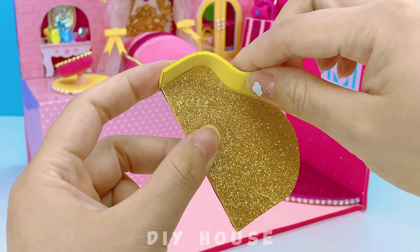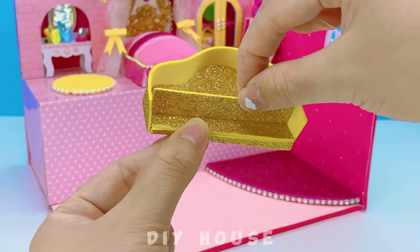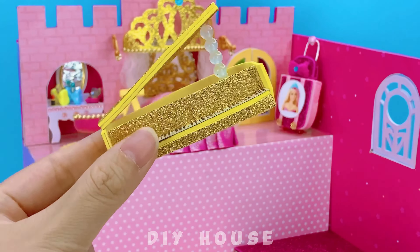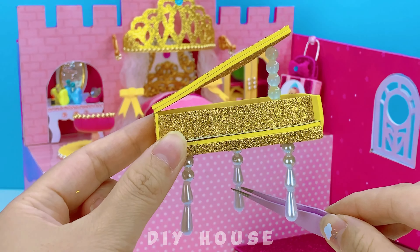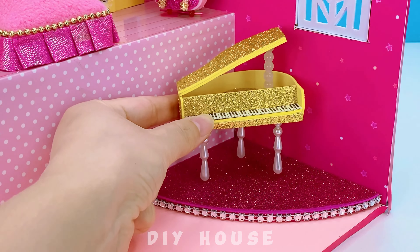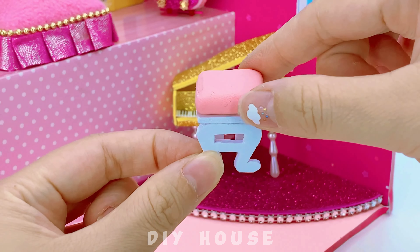For the lower level, I'll make a piano to place under the window. It looks simple, doesn't it? The piano legs are made of pearl beads. So good! Adding a cushion to the chair is a nice touch.